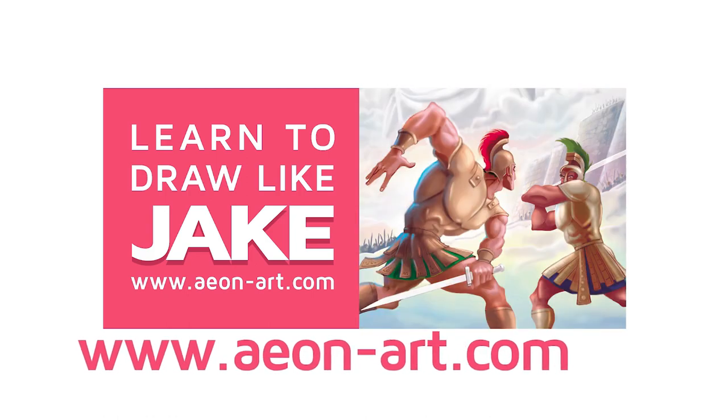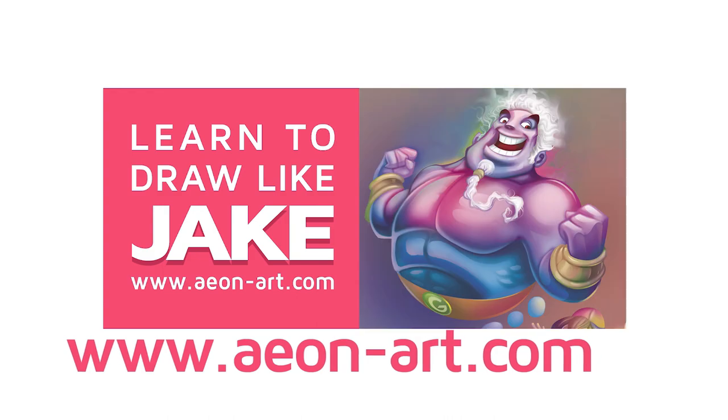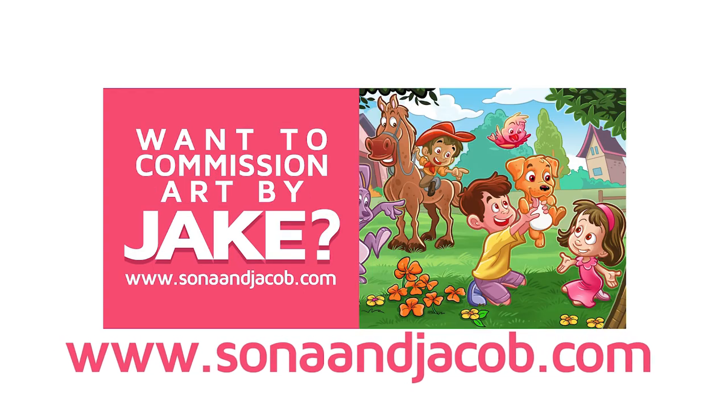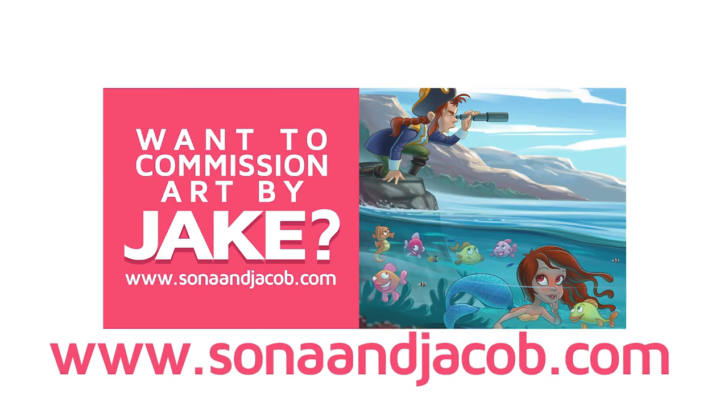Want to draw like Jake? Visit aeonart.com. If you would like Jake to draw for you, visit sonaanjacob.com.